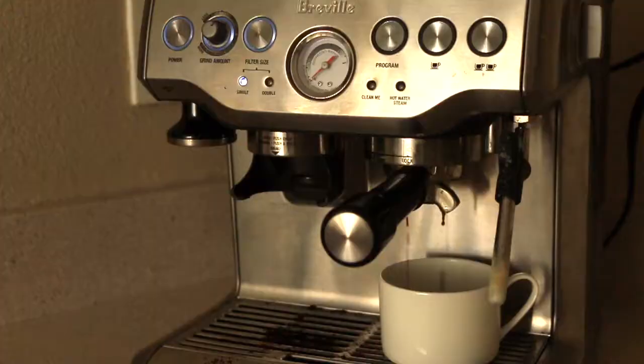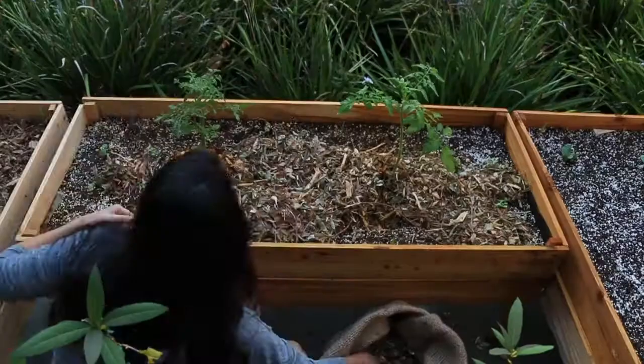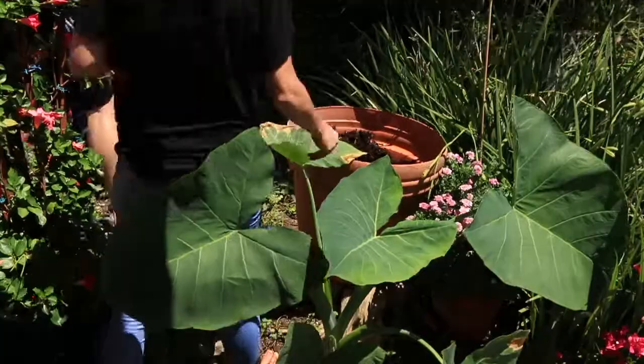Hey guys, I'm Natalie. This is Hey It's a Good Life, and I'm so glad you're here. Today is episode 14 of the vlog. I've got a couple things I'm working on out here today, including I am replacing my cocoa husk liners in my hanging baskets.